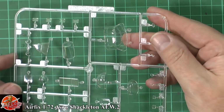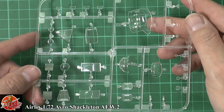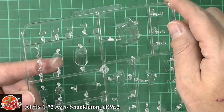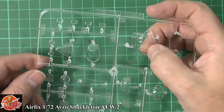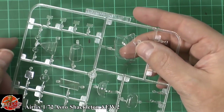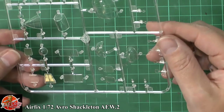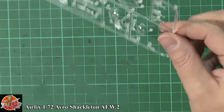Last up, the clear parts — Airfix really seem to have stepped up their clear work recently. Everything is very, very nice with no problems whatsoever. There are raised details around the main canopy area which makes masking a little bit easier. The observers' windows, tail — all crystal clear, absolutely no problems at all.